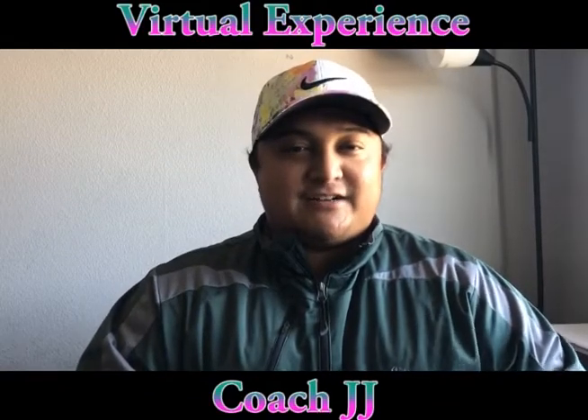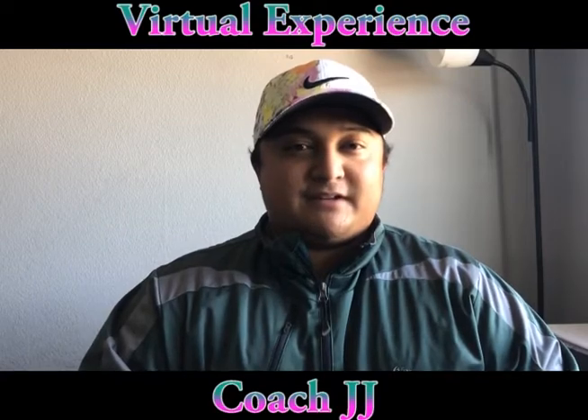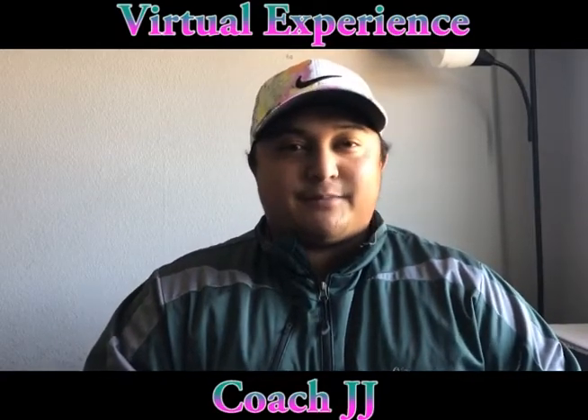What's going on everybody? It's Coach JJ here, and I just wanted to welcome everyone to another installment of our virtual experience. As always, if you're new here, feel free to drop a like and hit that follow button.